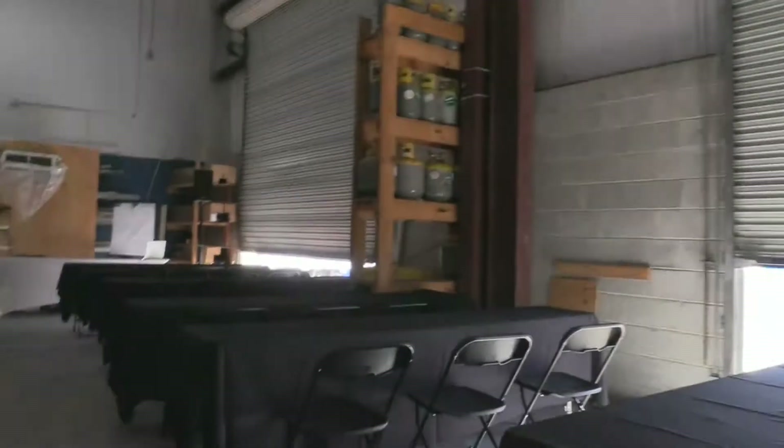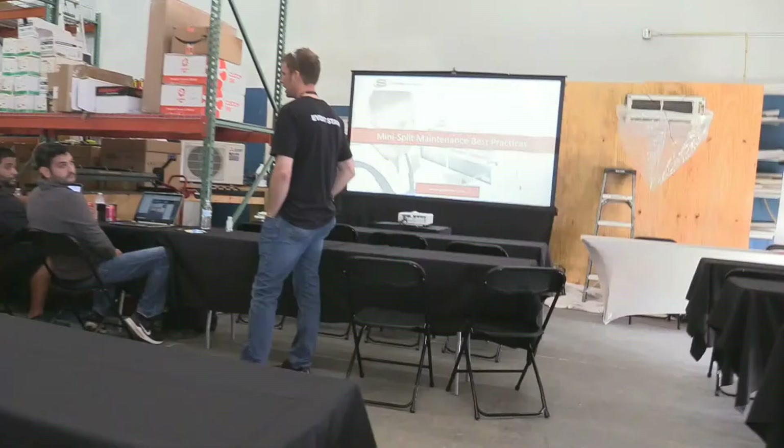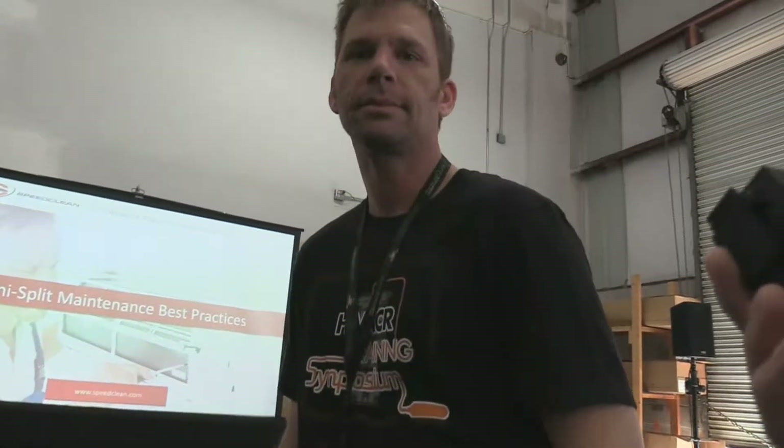We got some guys over here, so we're gonna loop around. Hi there — are you guys getting ready to do some teaching in here? Yeah, we are.